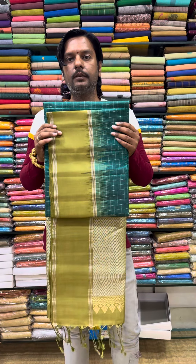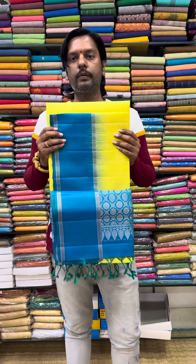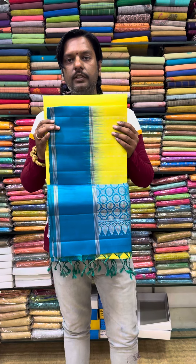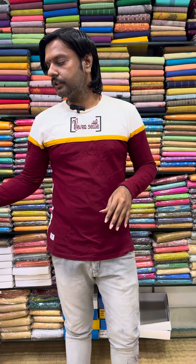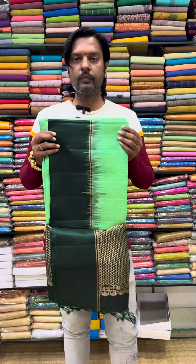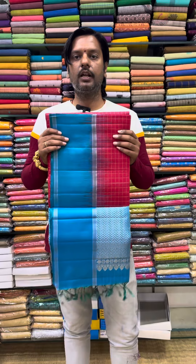You can compare the price and there should be a link in the description. If you have a white line, please check the line. If you have a shop, check the price. Just click the link in the description and check it.